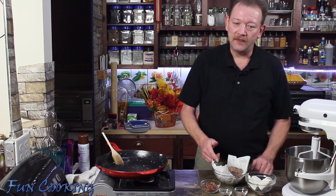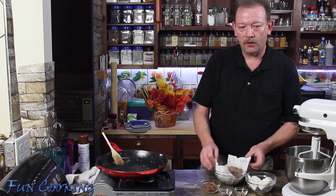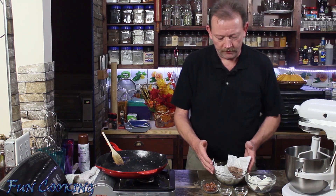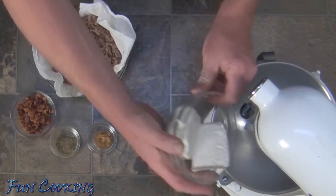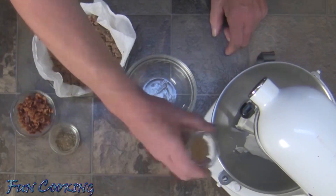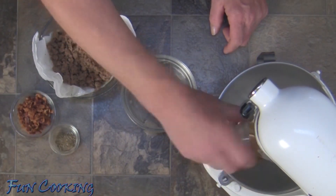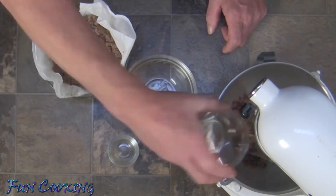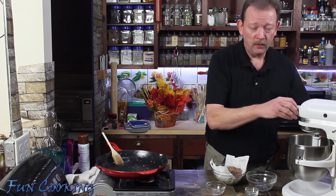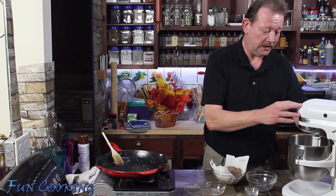Our turkey is finished browning and I have placed it in a bowl that is lined with a paper towel to help absorb some of the excess grease. Next I want to take my cream cheese and put it in my standing mixer along with the bouillon, the poultry seasoning, and the bacon bits. I want to mix this pretty well because I want to get these flavors mixed into the cream cheese.